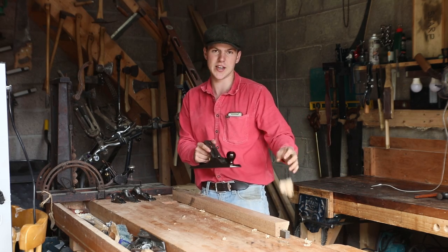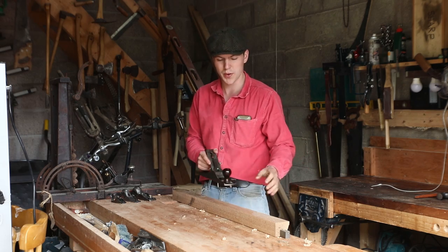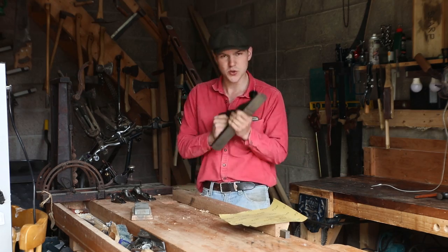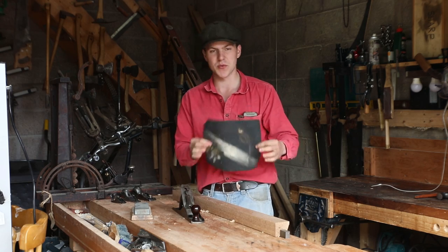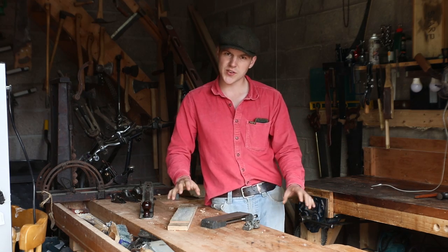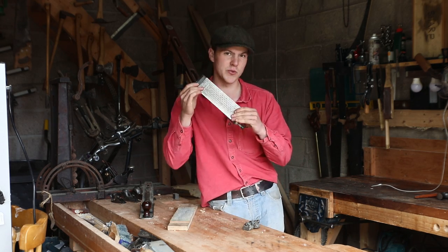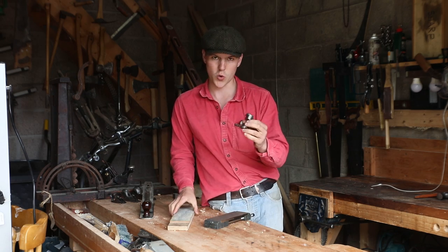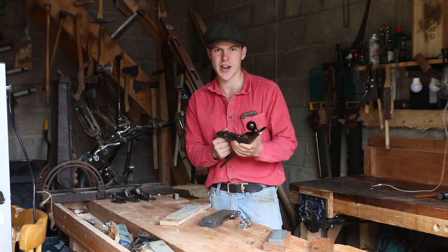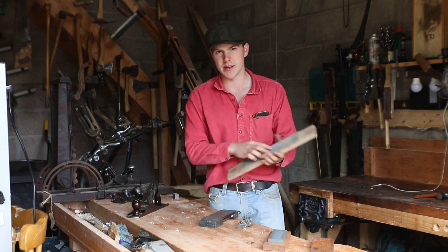So you've got your first hand plane and you've realized it doesn't cut quite like it used to. The shavings are thicker than soup and so you've found you need to learn how to sharpen the thing. There are a million ways you can go about sharpening, all the way from sandpaper to expensive Japanese wet stones. But the most effective way I've found when teaching people who've never sharpened to a razor's edge is by using a diamond stone, a honing guide, and a leather strop. With these three simple pieces of kit we can take our edges from unusable to hair-shaving sharp, all without breaking the bank.